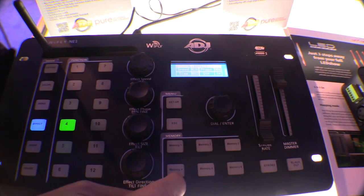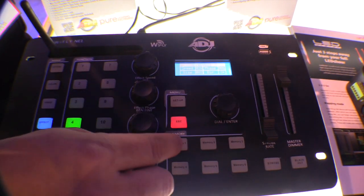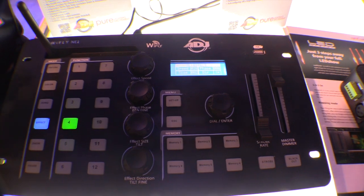If I make a scene that I really like, I can just hold down one of the memory buttons. There are two banks — one through six, and seven through twelve. Save it and it's good to go.